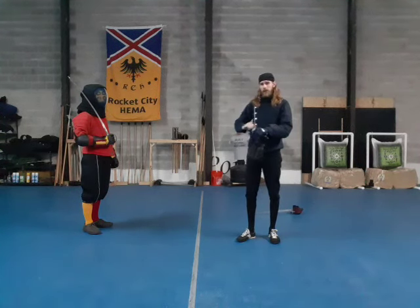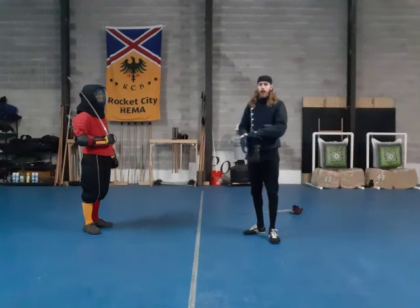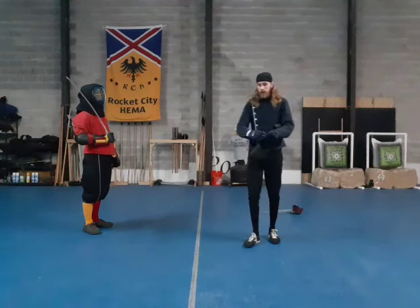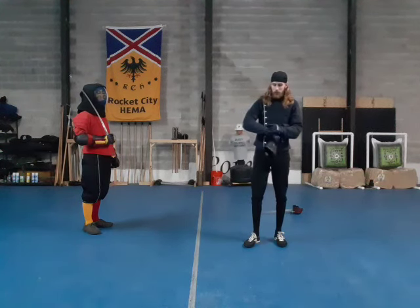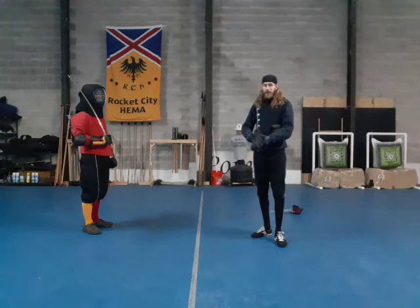So this is one of the first symmetrical lessons, wherein both the defender and the antagonist shall perform the same pattern back to back. This one in particular can be very fun to do, because it's basically I show him how to do something, then he does it back, and so on.